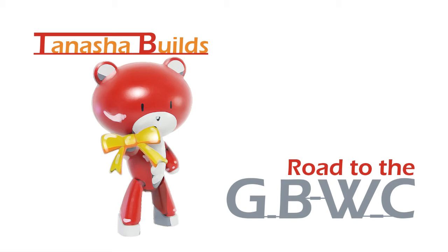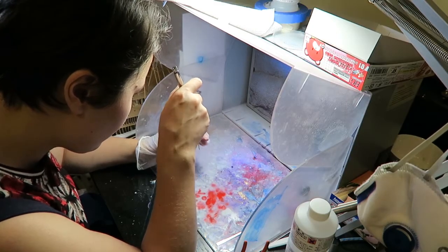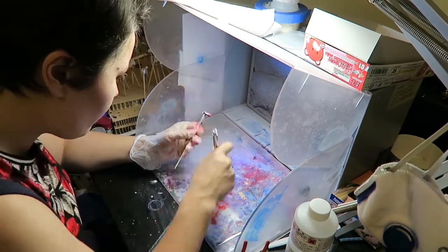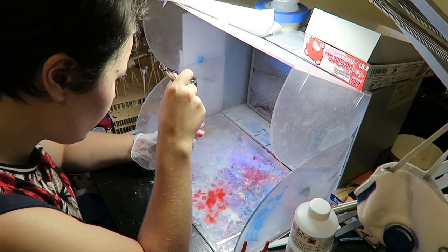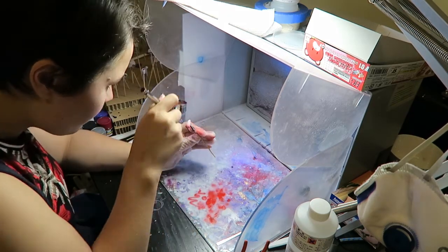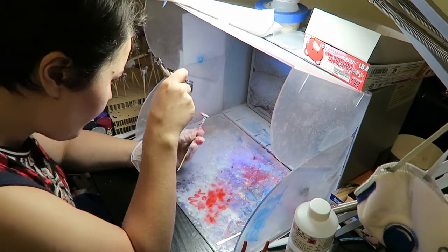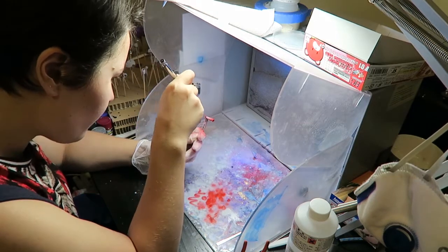Hello and welcome back to another episode on the road to the Gundam Builders World Cup. This is episode 7 and today I'm going over airbrushing my petite guy. If you haven't seen my previous video on priming I would highly recommend it, as I go into great detail about troubleshooting issues when painting with an airbrush. I'm not really going to repeat that in this video, so I'm just going to go over my experience while painting as well as showing you the progress of my petite guy and the progress of my Gundam Builders World Cup. I have linked that video in the description below.